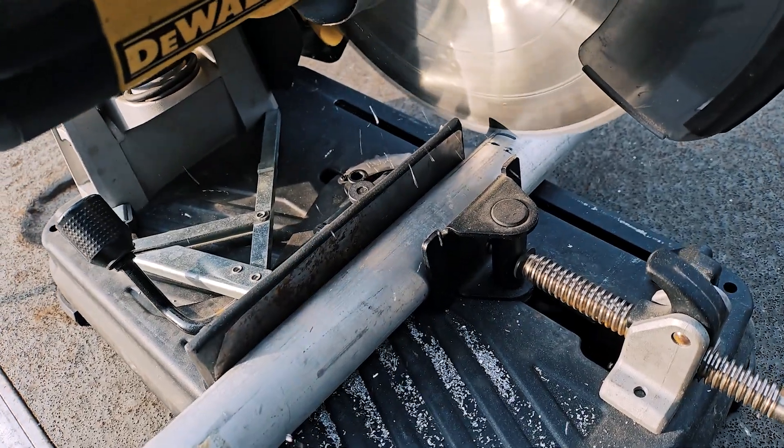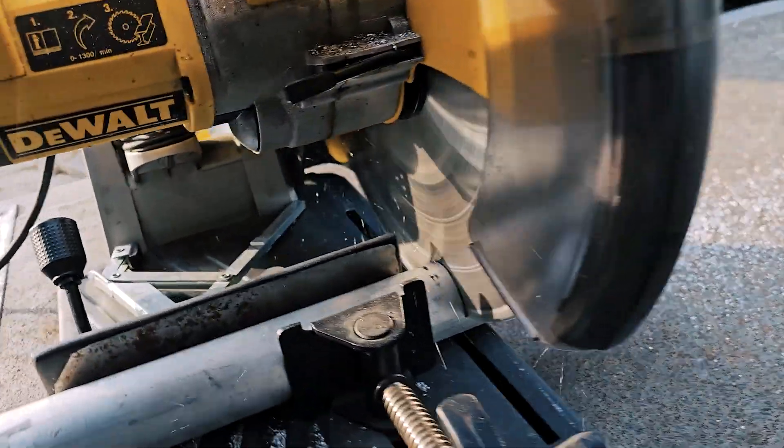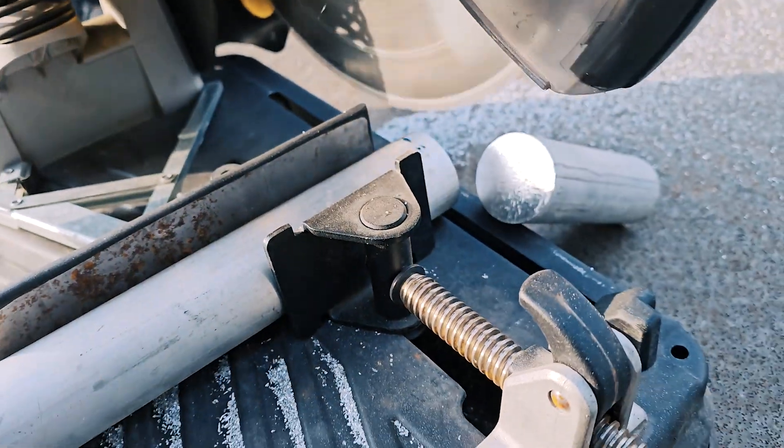The first thing I need to do is cut the piece to the correct size. For this I'm using my chop saw with the carbide blade — it's really nice and cuts everything precisely and fast.